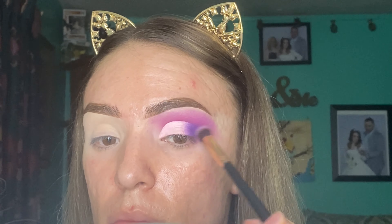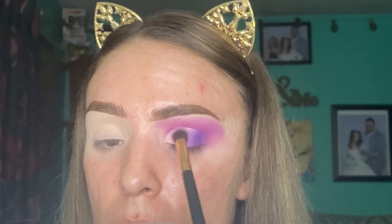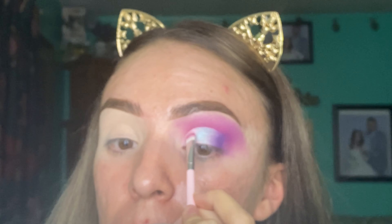Now I grabbed another clean brush and I'm just blending everything together. Next I grabbed the shade called Hello and I am applying it on the middle of my lid. Once again I grabbed a clean brush and I am blending everything out. Then I grabbed the next shade called Artistry and I am applying it on the corner of my lid.